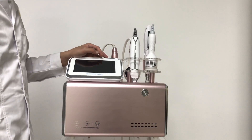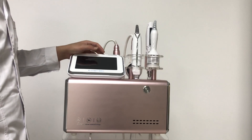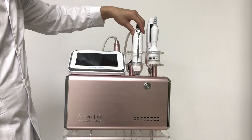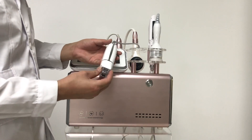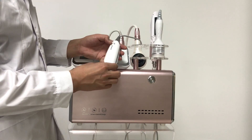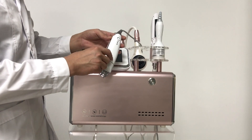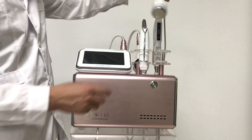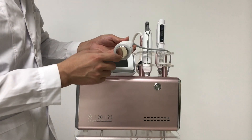Hello everyone, today I would like to introduce the multifunctional facial care machine. As we can see, it has five heads. Firstly, let's see the EMS clips — as the name suggests, it has two functions: EMS and microcolors. It is for skin tightening and skin rejuvenation. Next one is the ice hammer, for cooling the face.